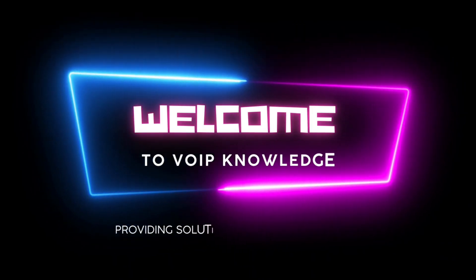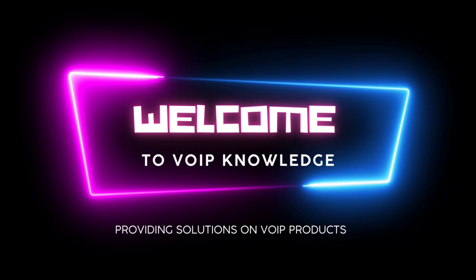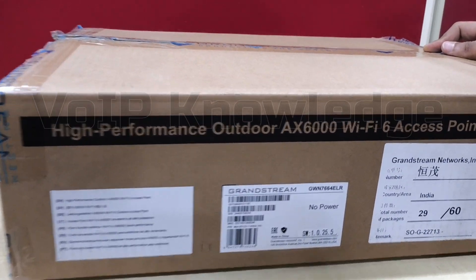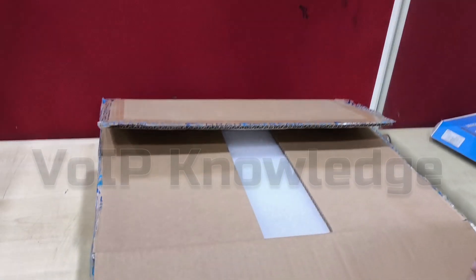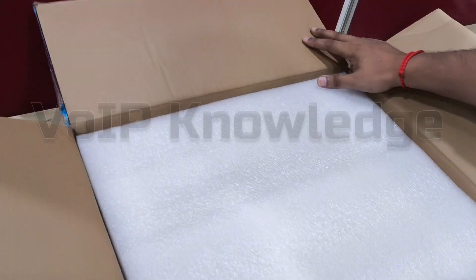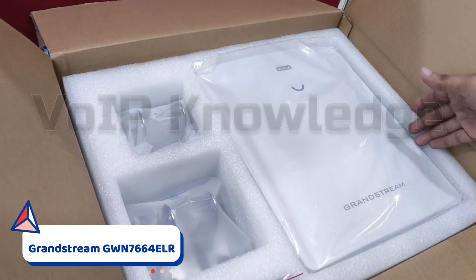Hello everyone, welcome back to Web Knowledge. Please subscribe to the channel. This is the all-new Grandstream GWN 7664 ELR unboxing. So here we open and have the first look of the device by itself.